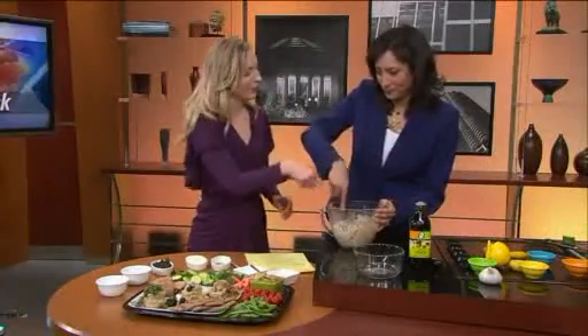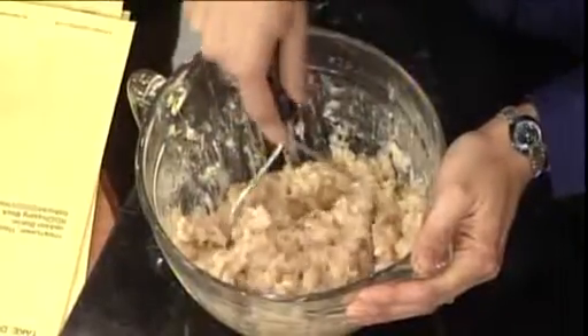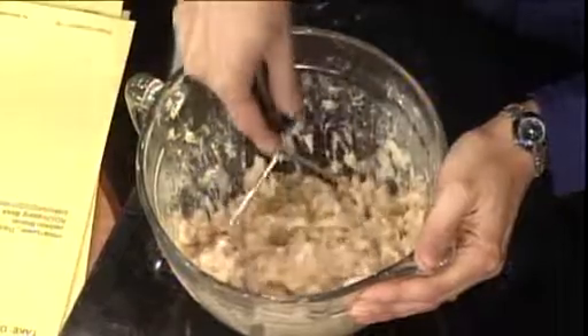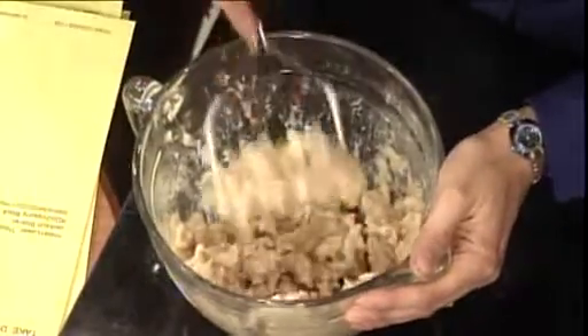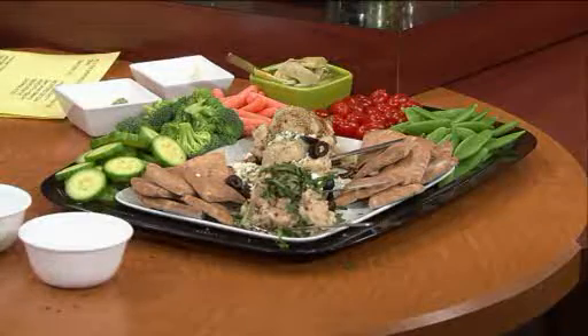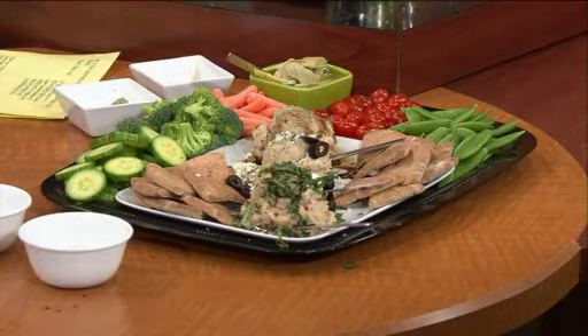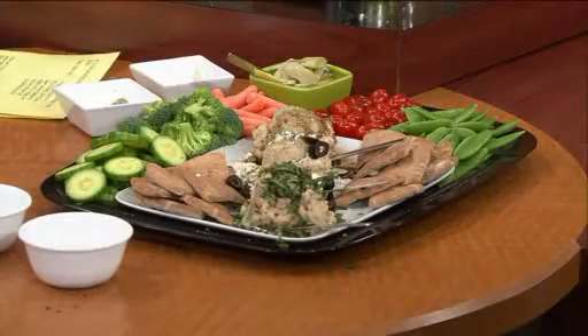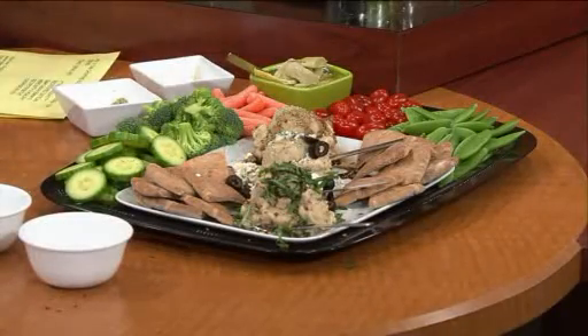White beans are actually good luck in the new year! So not only are they healthy and low in calories, maybe they'll bring some good luck too. You just serve this with all these veggies, obviously very healthy for the new year, and 100% whole grain pitas. I also like to finish it off with marinated artichokes you just buy in a jar — artichokes are one of the highest antioxidant foods out there and add a nice texture to the dish.